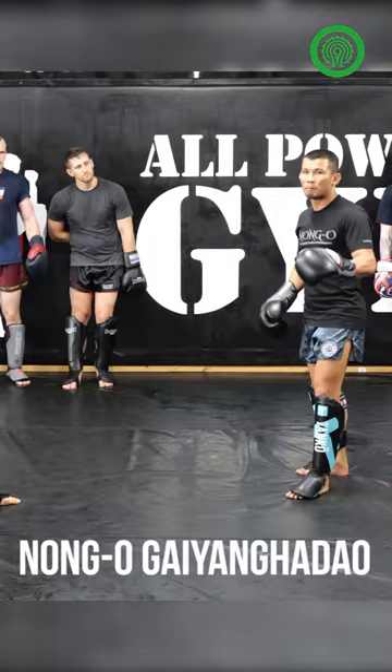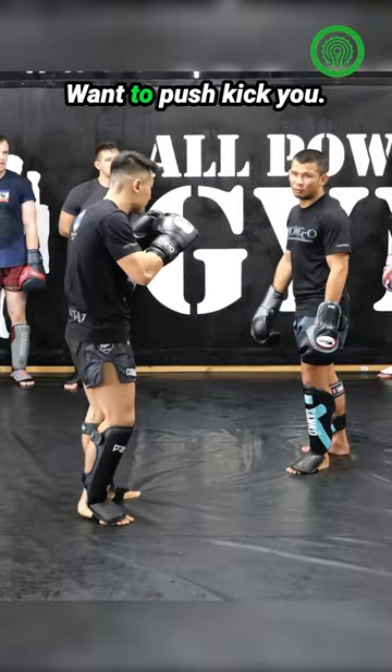Sometimes when you fight, many opponents push kick when you move. What does a push kick do? You kick first and then you move.